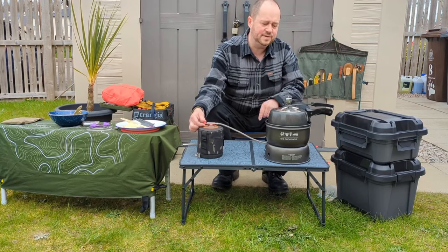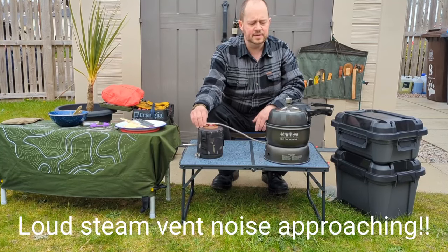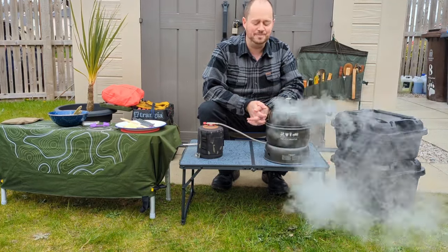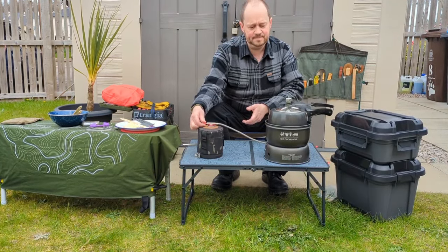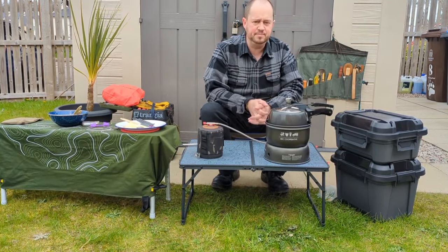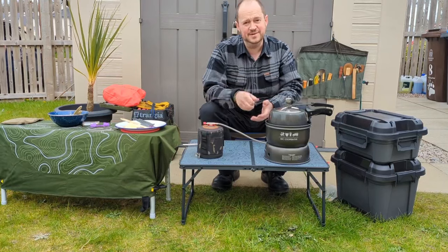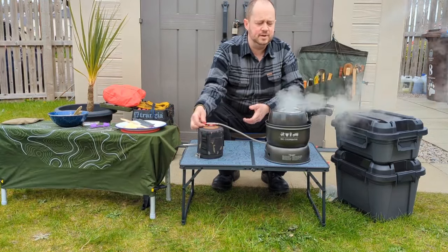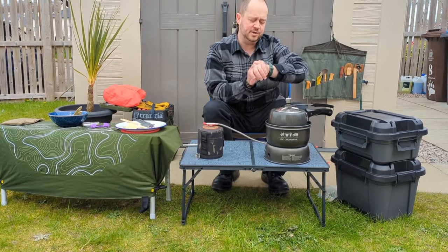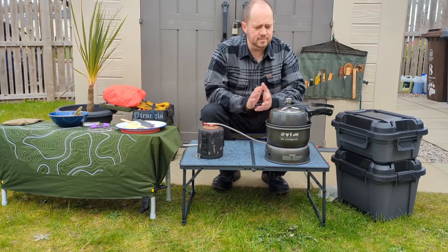I've seen a little bit of liquid coming out from the top, which is normal. The steam rises and condensates up to the top and comes out a little bit until it starts to whistle, which I think is any moment now. So I'm going to turn it down just enough to maintain the temperature, and we should see three to four whistles per minute. If it's faster than that, you've got to turn the temperature down; if you're not seeing that, you turn the temperature up. You start your cooking time from the first whistle, so that's 10 minutes — I'm just going to do 9 minutes 30 there. That's fine, and we should have a stew.